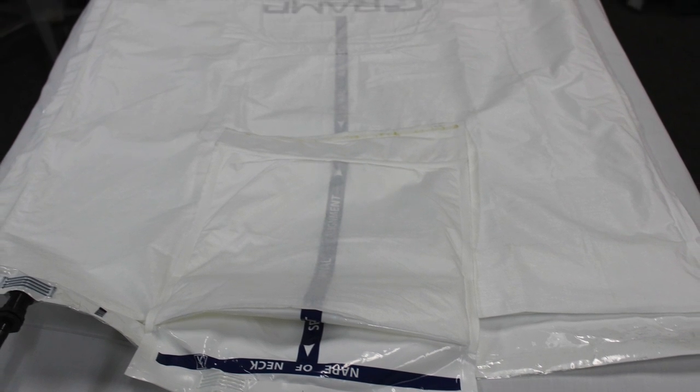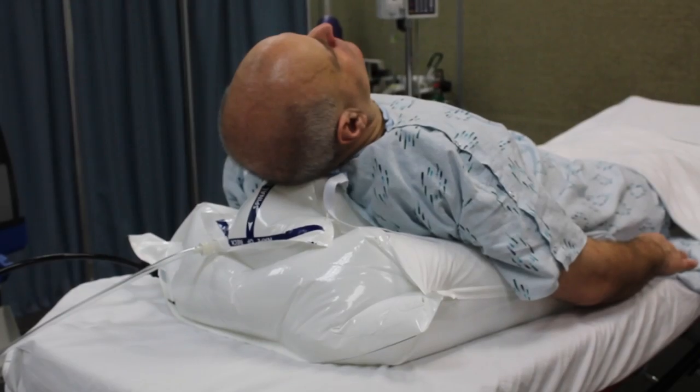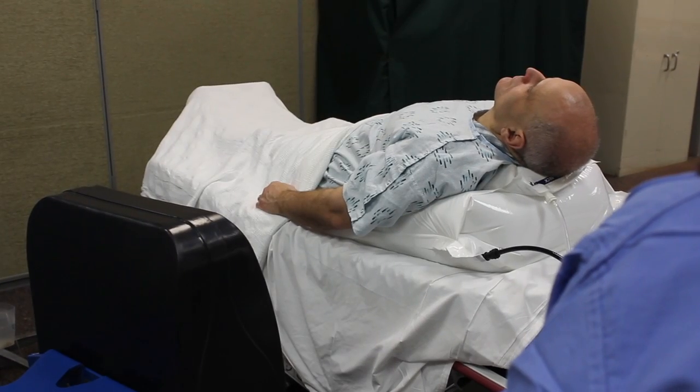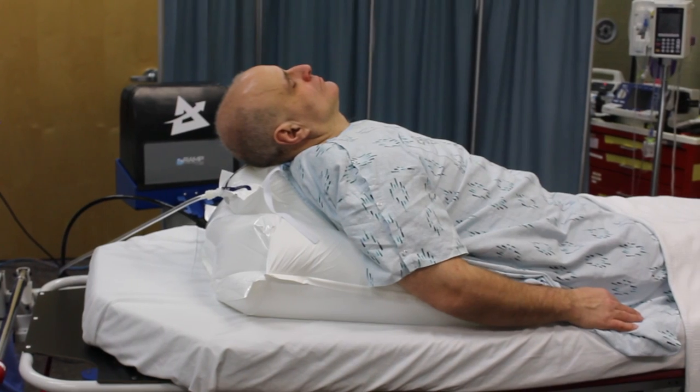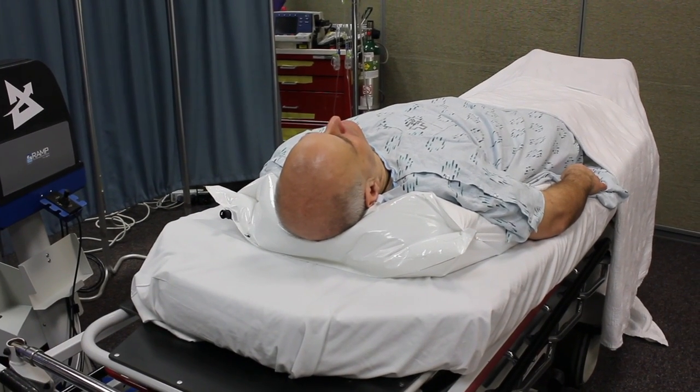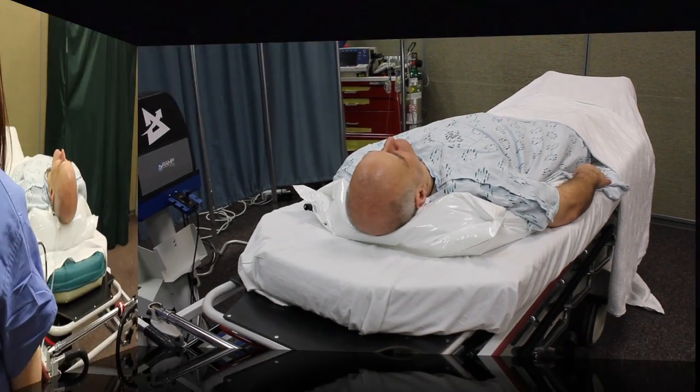Positioning the patient's midline along the spinal alignment indicator will also help to prevent rolling once the device is inflated. If at any point the patient appears to be uncentered or unstable, immediately deflate the ramp device and reposition the patient in accordance with the instructions above.